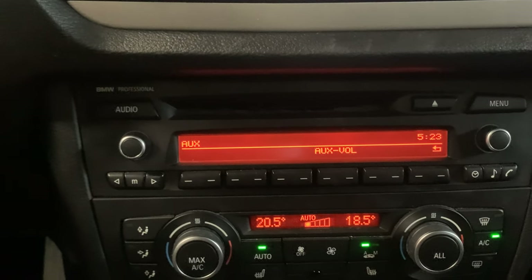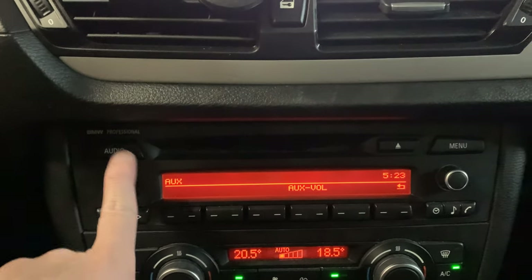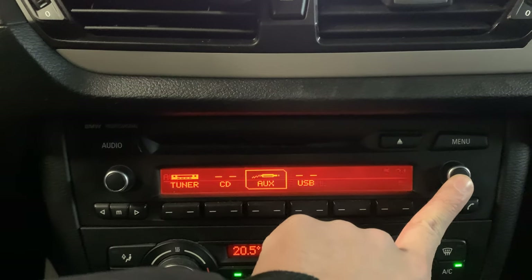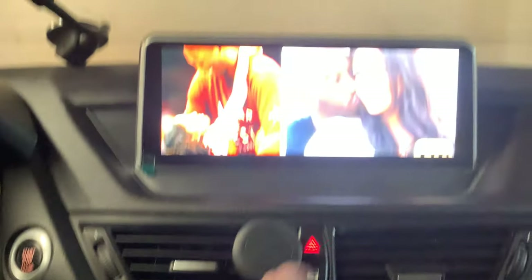How to change to auxiliary mode? I'm going to show you again. First of all, press audio here and then press AUX. You can also change the volume of the AUX here. Once it's done, you can go back to the original system.